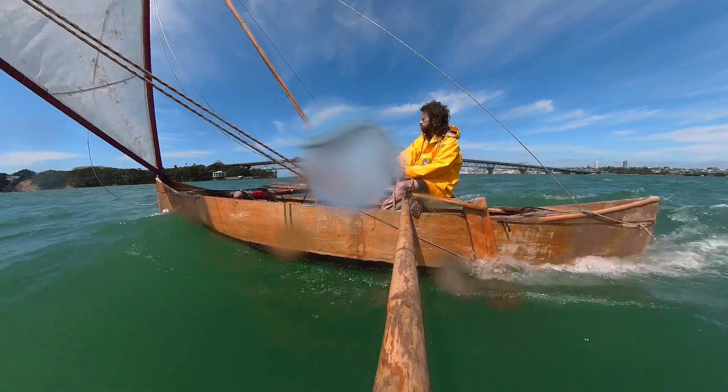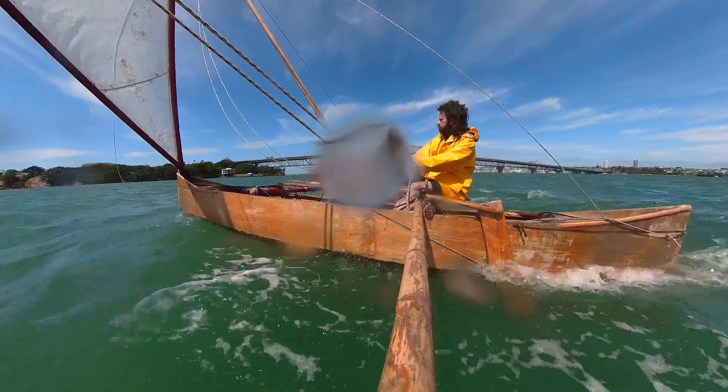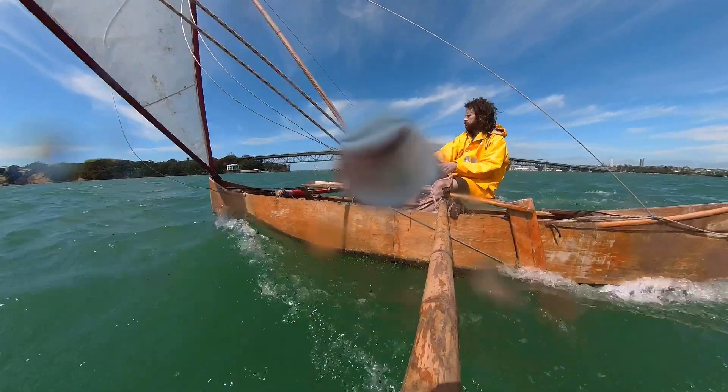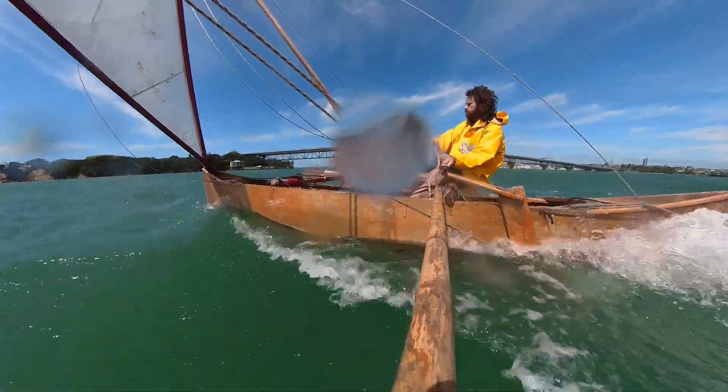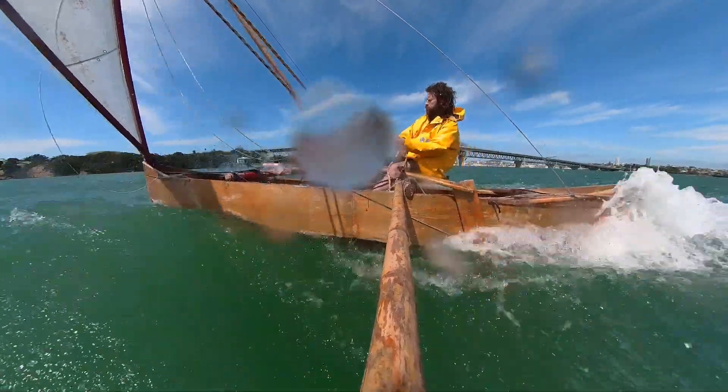So I think this is about the top speed achieved today. A gust comes and just a tiny little bit on the tiller to hold it straight. And that's it — easy.